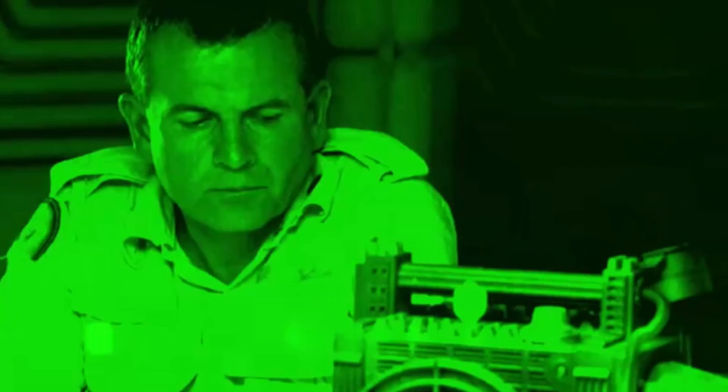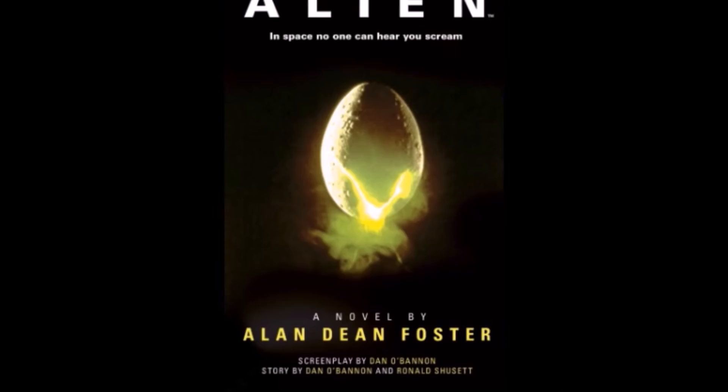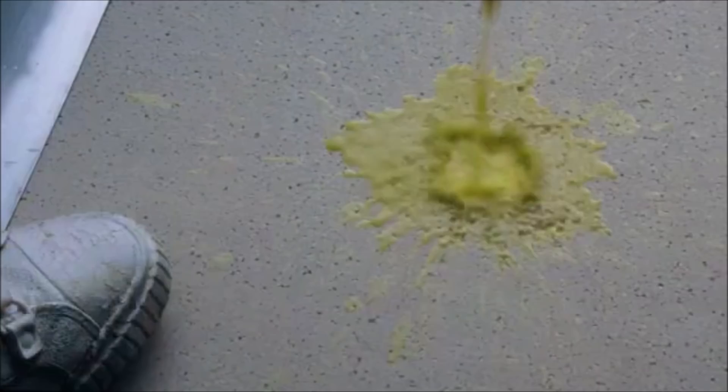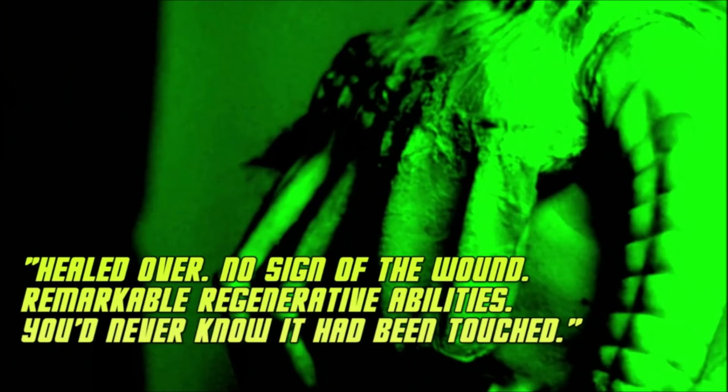This is an ability observed by Ash, science officer of the Nostromo, in the novelization version of Alien. Alan Dean Foster's novel has long been a source of many scenes and moments that, for one reason or another, don't appear in the 1979 film. One such scene takes place after the attempt to remove the facehugger from Kane, which resulted in the acidic blood melting through the flooring of the ship. The crew returns to Kane to confirm his safety, and Ash takes a closer look at the creature. He observes: "Healed over. No sign of the wound. Remarkable regenerative abilities. You'd never know it had been touched."